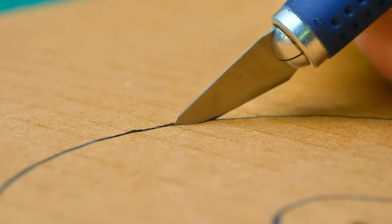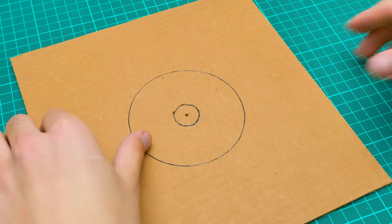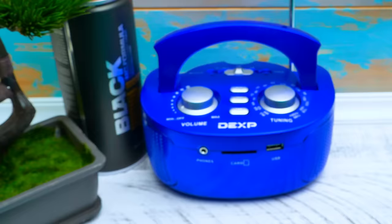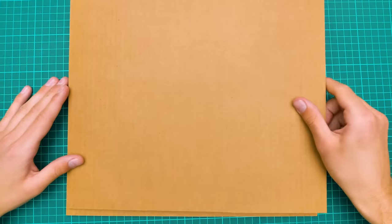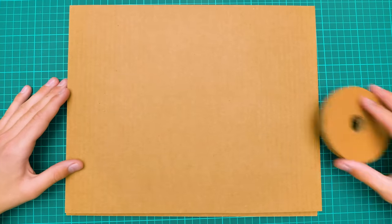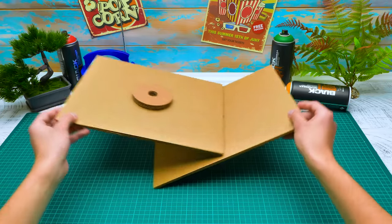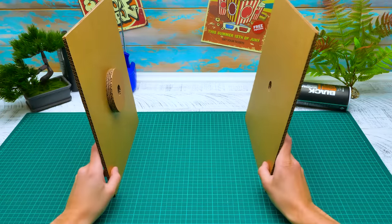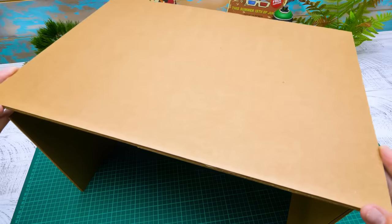Guys, be careful while working with sharp tools. OK, this one is ready. Let's assemble the TV. Here we'll make the same opening as we've made in the round part. This part simply goes here, so the sidewalls of our TV are done. Now we'll glue the back wall and the bottom part. Be careful with hot glue, guys. It's been quite easy so far, right? Voila!